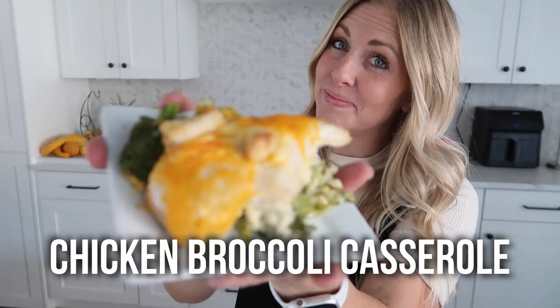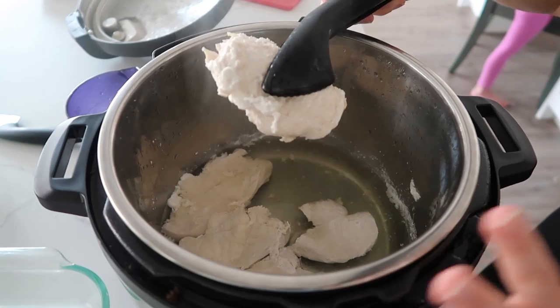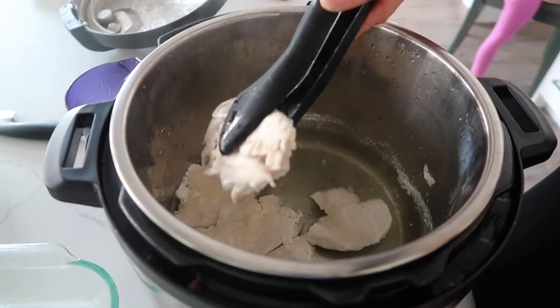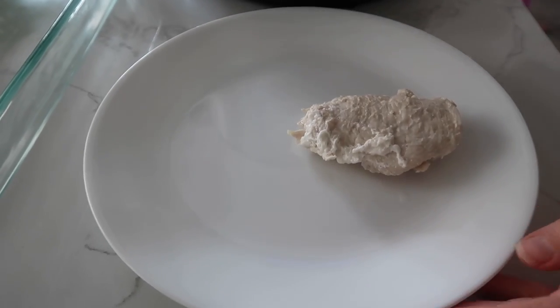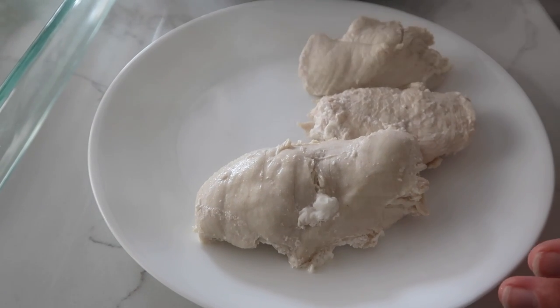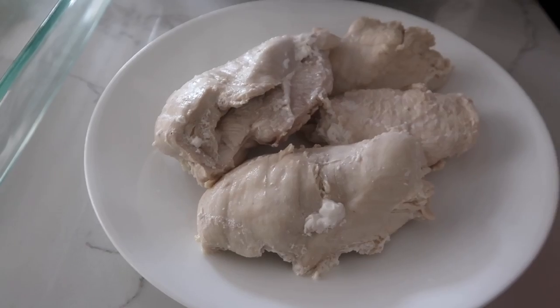The first recipe I'm making was a Sunday staple at our house. I think we had this like once a month. We called it chicken divan growing up and it's one of my favorites. You need some cooked chicken — we have six pieces, three big breasts cut in half, cooked in the Instant Pot. I'll put a link down below for how to cook chicken in the Instant Pot because it just makes it go by so fast.